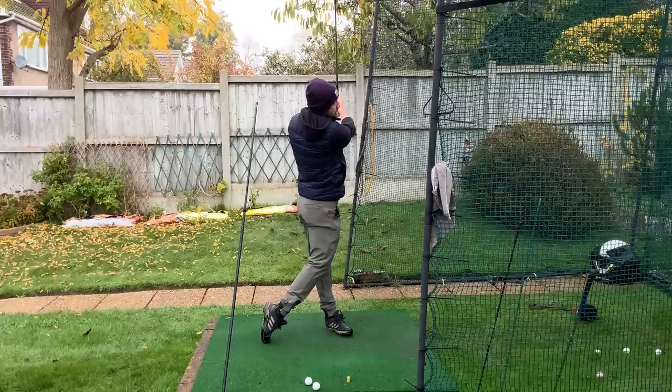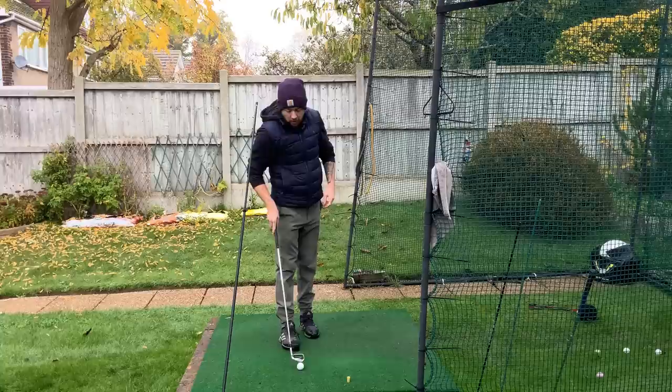What this was training me to do was get my pressure down earlier. So I'd get up to the top, full backswing, pressure left, swing through.